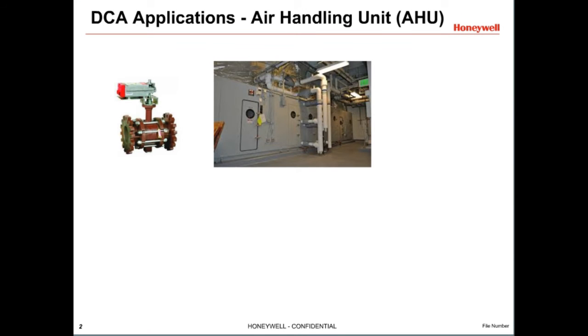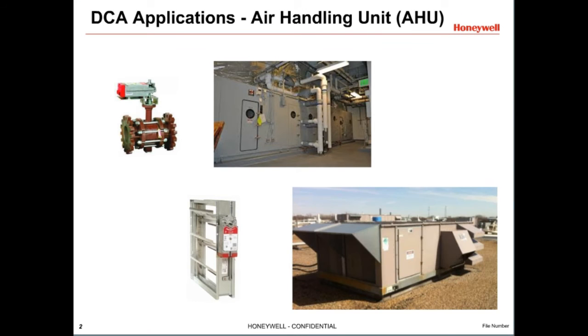Honeywell Direct Couple Actuators, or DCAs, are used to operate valves or dampers in HVAC applications. An air handling unit is a central air distribution unit providing conditioned air to a building. Air handler units generally use failsafe or spring return DCAs to control the dampers. Failsafe DCAs have a built-in spring or other means that drive the actuator back to its normal position — the position the actuator goes to when power is removed. It may be either normally open or normally closed.